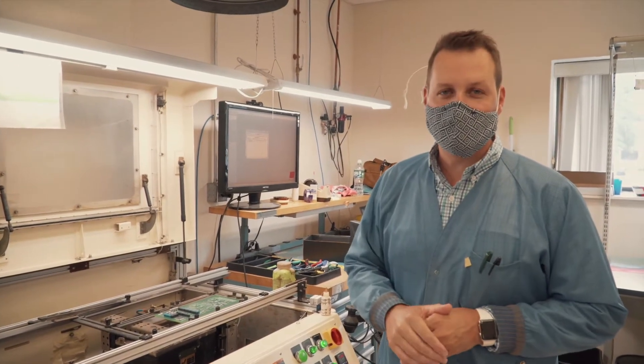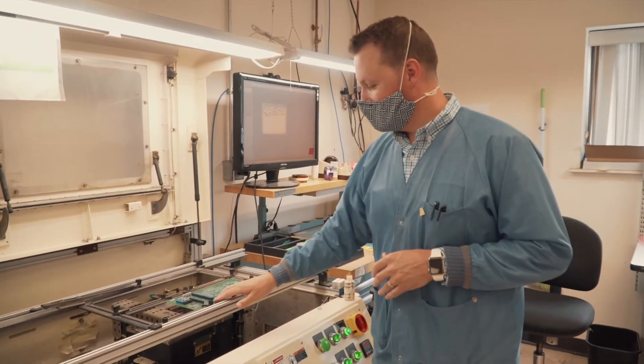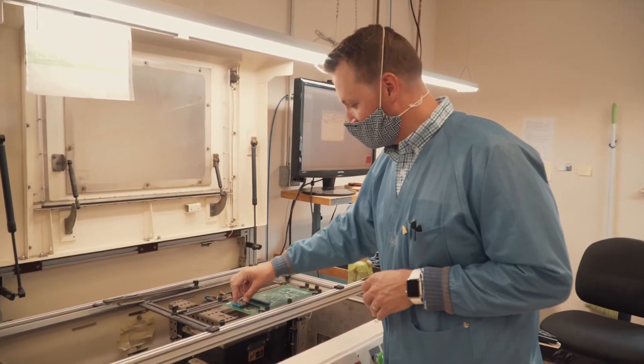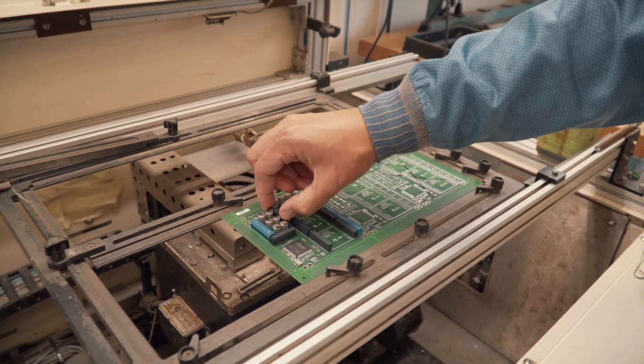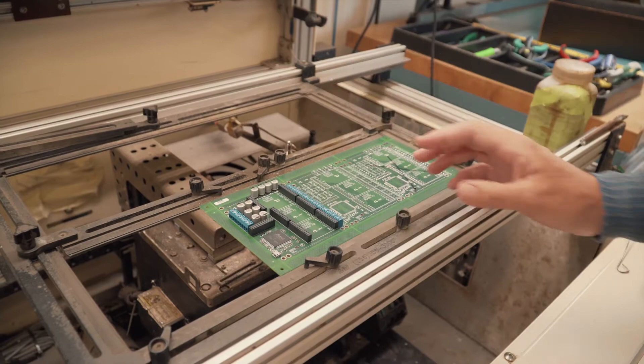Now we're going to do the through-hole parts. For the first board, we're using this partially built panel, and all these parts just get inserted by hand — just like that. They get inserted offline and then come over here to actually get the soldering done.